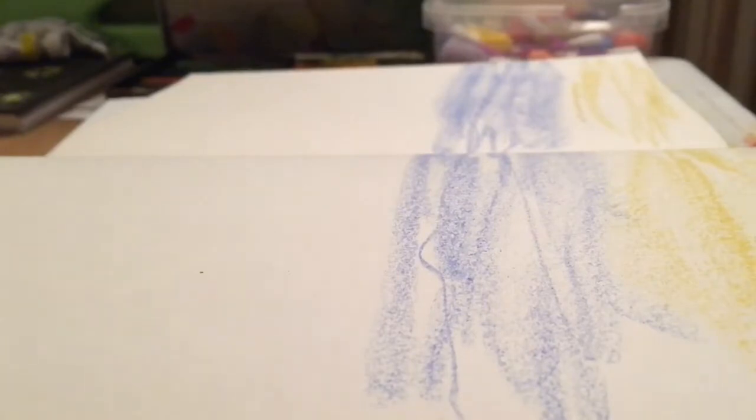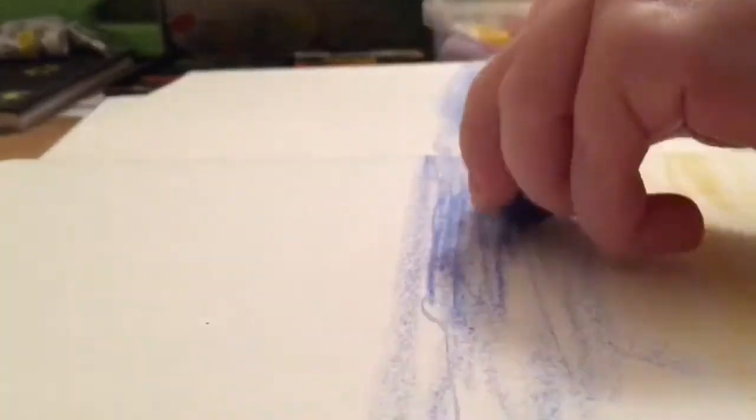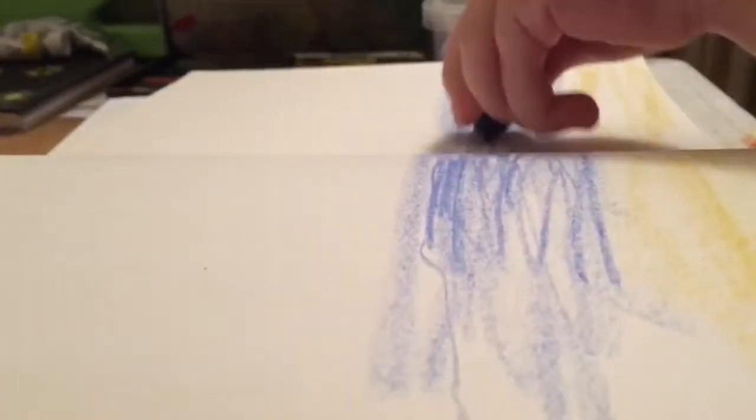I've already done a bit of the outlining, as you can see. So how are you guys today? Any news? Have you reached any milestones with your subscriber base yet?